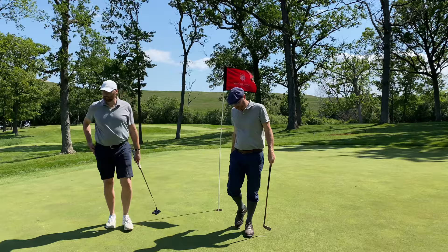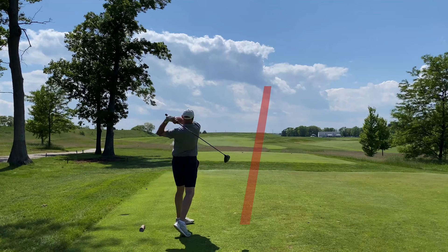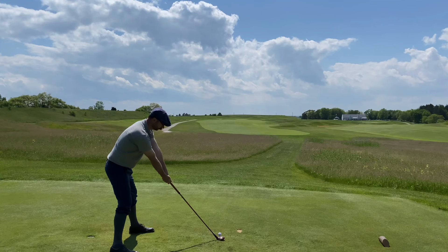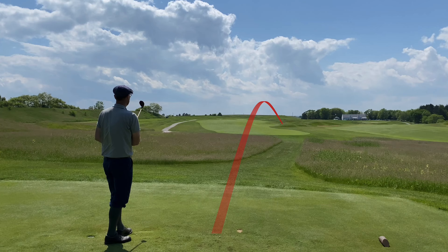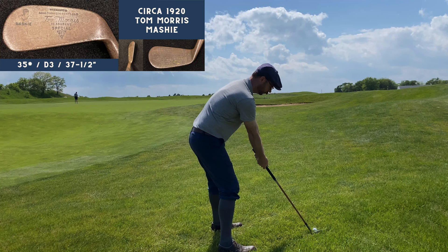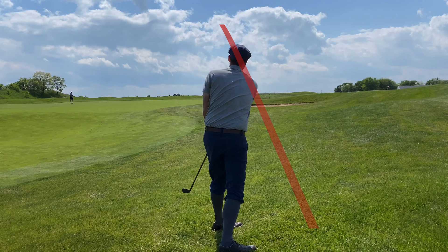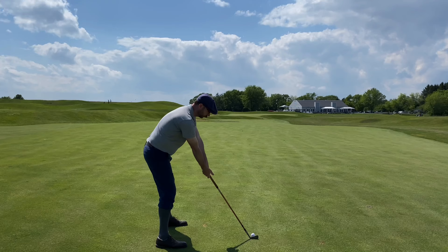Heading back toward the clubhouse — number nine, par 5, 526 yards. Now you get out of the forested parkland area back into the links style. Beautiful drive there from Tim. Here's the only shot off the tee I used the brassy on — it was okay, but honestly I think I hit my driving iron just as far. The calculus lately: I might lose some yards on a really good brassy shot, but I'd rather be shorter and in the fairway more consistently.